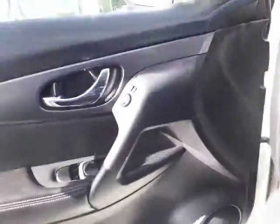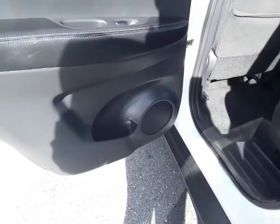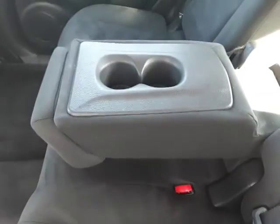Let's jump in the back real quick and check it out. Here's our door panel with our speaker at the bottom. Nice cup holder in there, and we also have a nice big back seat that reclines and comes forward as you want. It also has nice cup holders as well. We also have a climate control vent in the back along with two storage pockets.